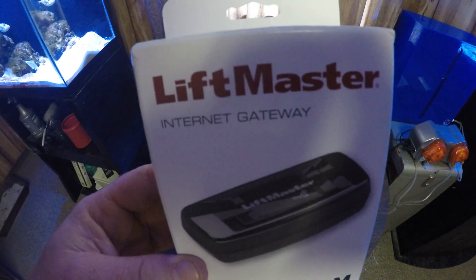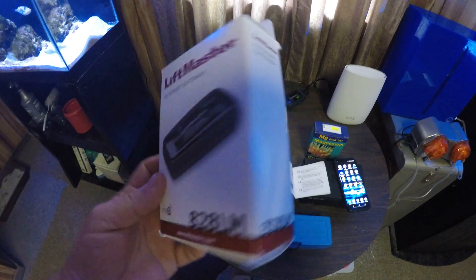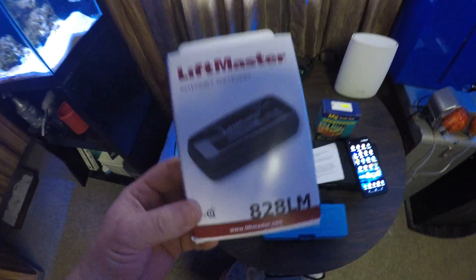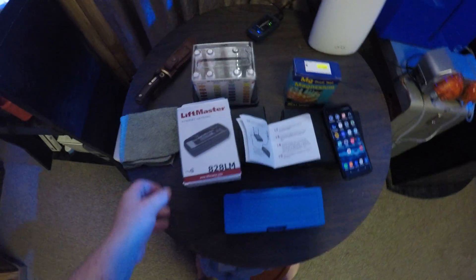All you need to do was buy this little internet gateway. This only cost me about 40 bucks — I got a pretty good deal on it, bought it off eBay brand new. This right here is what it looks like plugged in, and that's all there is to it.